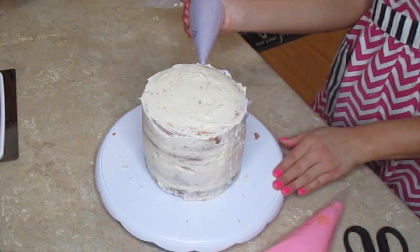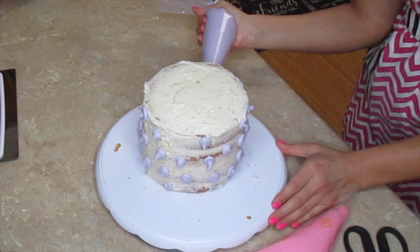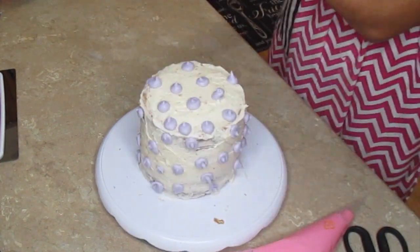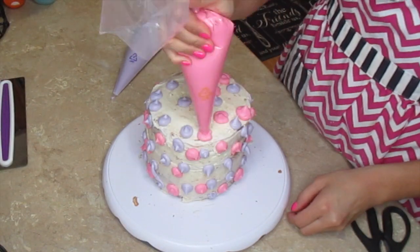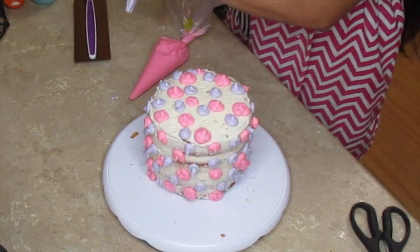I saw this style on TikTok done by a girl named Chelsea and it looked super nice when it was finished and super easy as she was doing it, so I was like, you know what, I'm going to give this a shot. Hopefully it comes out because if not then I have ruined my child's second birthday cake, and no mother wants to live with that for the rest of their life.